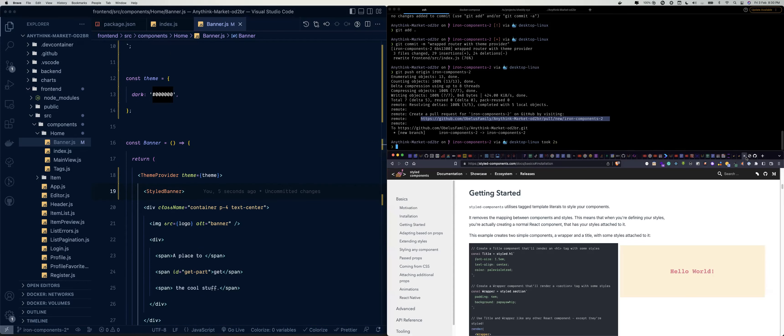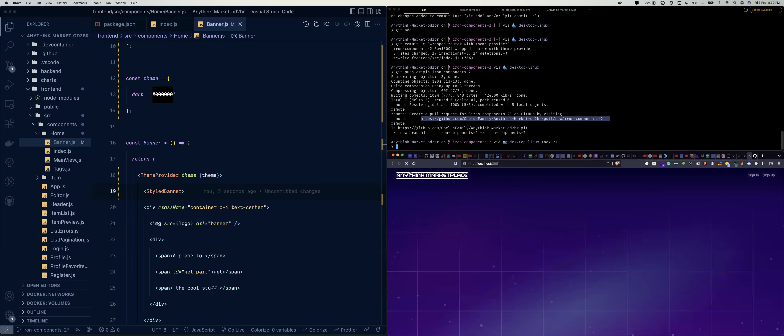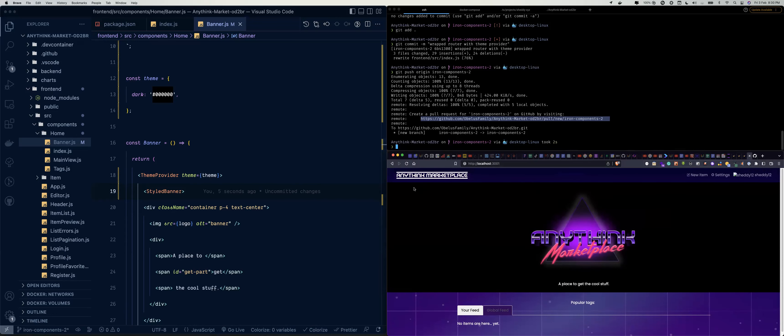Let's go back to our app and refresh. The banner is now black — which is exactly what Kane wanted us to do. So we've solved another task.